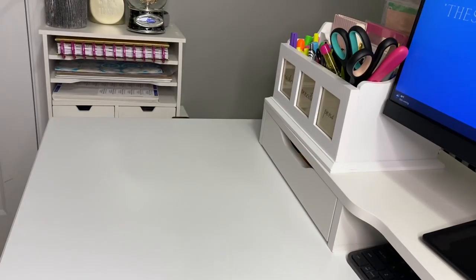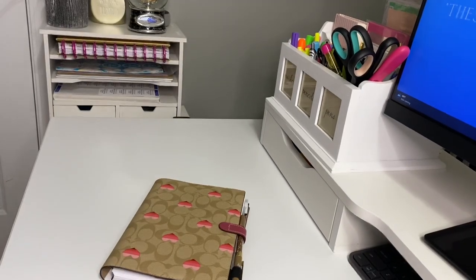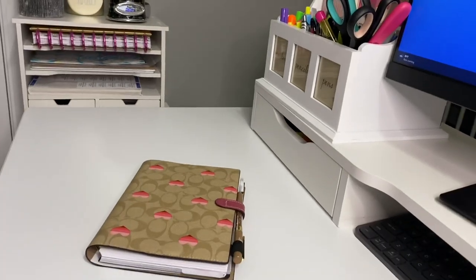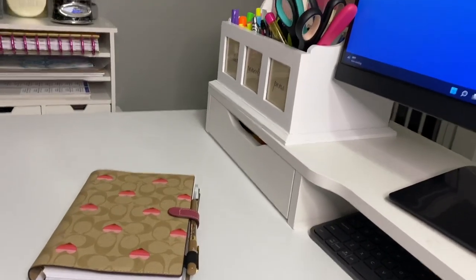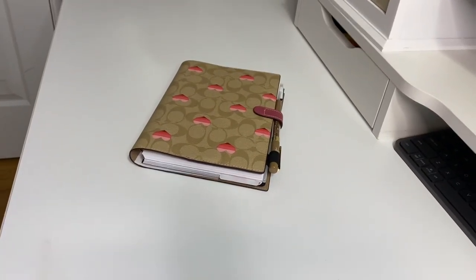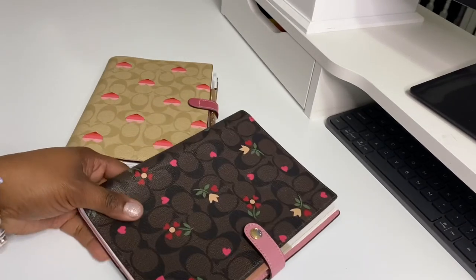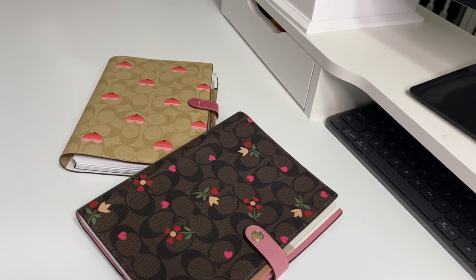Hello, it's your girl Dazzle Me 77 and I am back with another video. Welcome back to all of my subscribers, and to those of you that are new, welcome! This video is going to be really quick — I wanted to share with you guys some things that I did to personalize my Coach notebook.